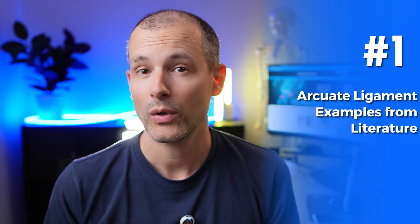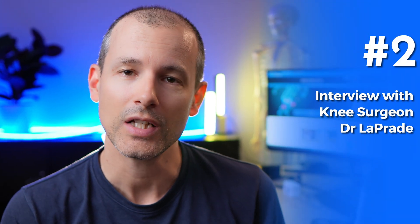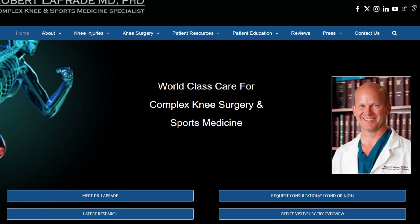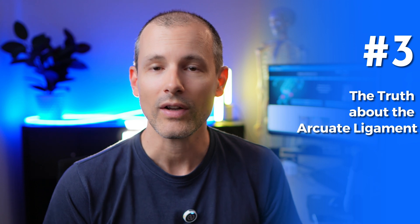I will start off with showing you some examples from the literature where they show the Arcuate Ligament. Spoiler alert, it's going to be a little bit confusing, but we will get total clarity in the interview I did with Dr. Laprade. He's one of the world's most famous and published knee surgeons. Stick with me until the end and we'll finish with a clear summary and directions to help you moving forward with this topic for good.